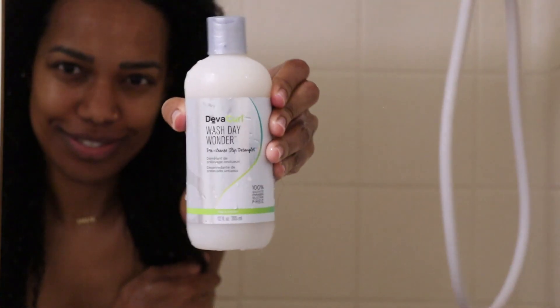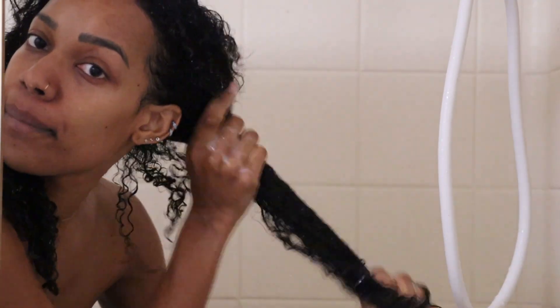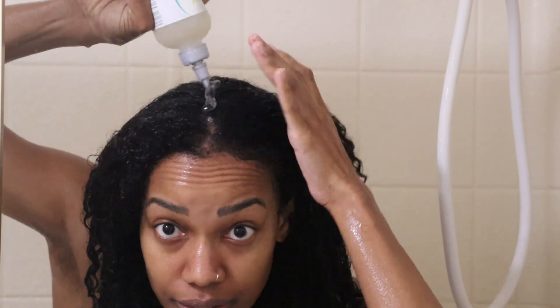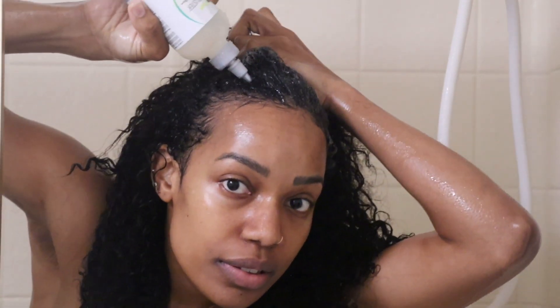Next up, I hopped in the shower, rinsed my hair, got it nice and damp, and then I started off with Diva Curl's Wash Day Wonder. This product is really good for detangling your hair and prepping it before you clarify and shampoo. I applied a generous amount from my ends working up to my scalp. I then followed up with the Build Up Buster, a cleansing serum focused on my roots and scalp, massaging it in until nicely saturated, then rinsed it all out.